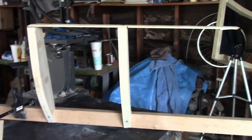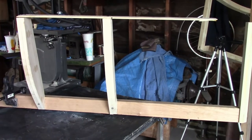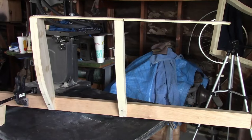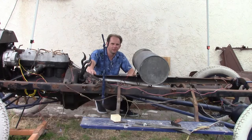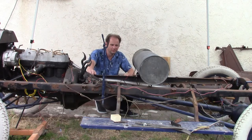Now the next thing to do is take this side, the other side, and the back of the body that I already made and put them all together on the chassis and start measuring them against each other. Up to now I've been mocking up the body structure on the chassis over here just because this is where I last parked the car. Now we're going to start putting the stuff together for real and taking measurements, so this thing needs to be parked on level ground.